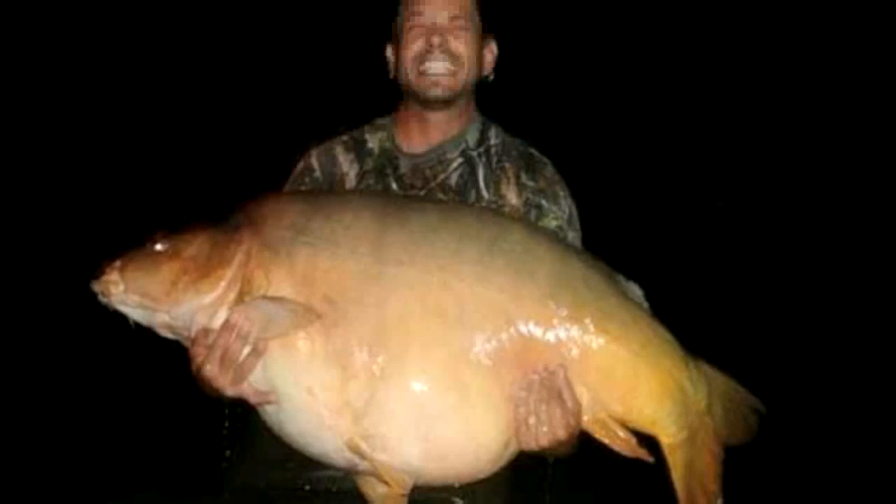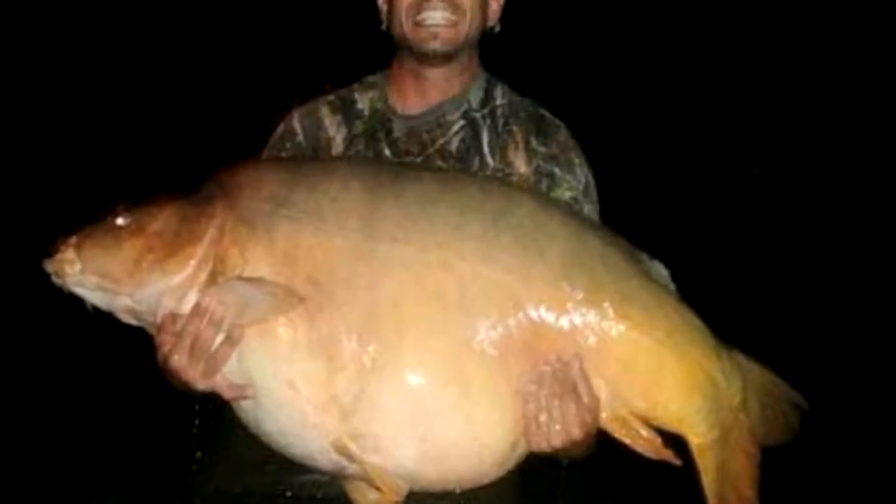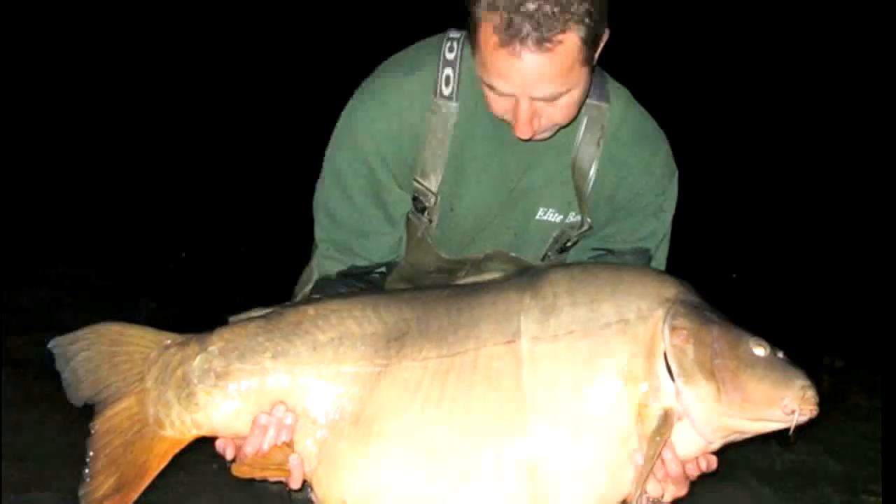This is Fieldsports Britain News. The first 100-pound-plus carp has been caught by an Austrian angler in Hungary. Roman Hank caught the mirror carp earlier this month at the Euro Aqua fishery, which costs 700 euros a week to fish. The previous record was jointly held by Brits Ambrose Smith and John Bryan with a 99-pound fish from the Gravier fishery in Dijon, France. The new record fell for a bird food boilie.